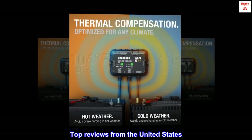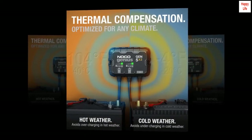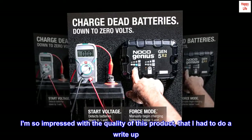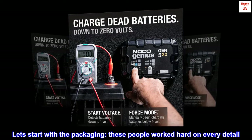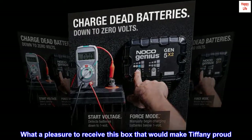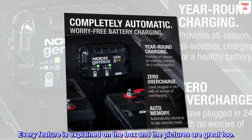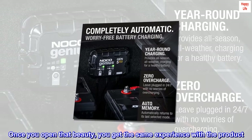Top reviews from the United States: 'I am never buying another brand. Ever. I am so impressed with the quality of this product that I had to do a write-up. Let's start with the packaging — these people worked hard on every detail. What a pleasure to receive this box that would make Tiffany proud. Every feature is explained on the box and the pictures are great too. Once you open that beauty, you get the same experience with the product.'